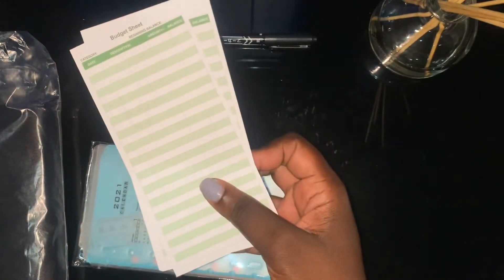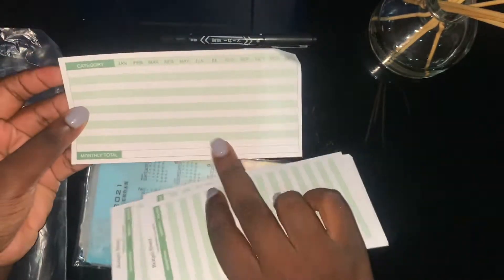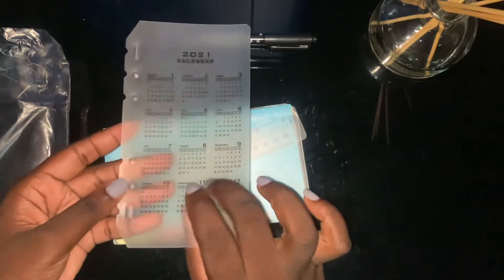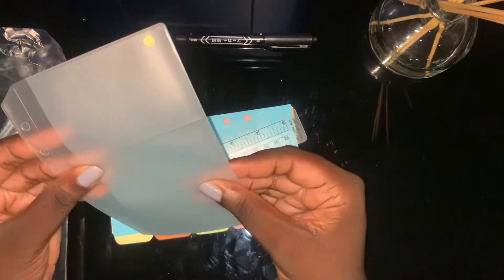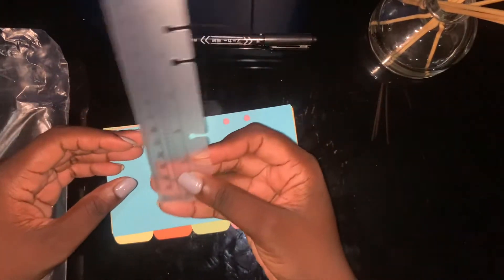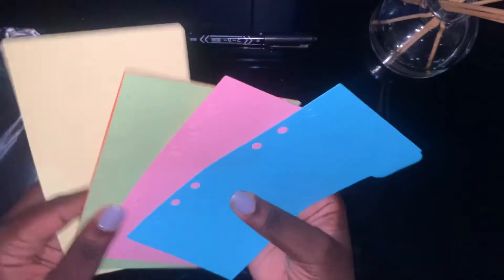And then I have the trackers — I'm guessing there are also 12 trackers — and this is like a monthly control sheet. I also have a calendar. I would probably have to get a 2022 one made since it's now November. There's also a card slot sleeve, a mini ruler, and dividers.